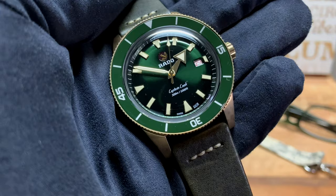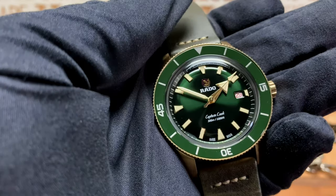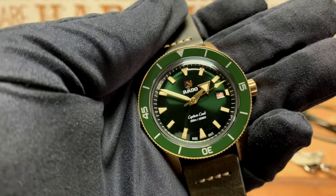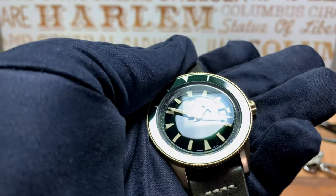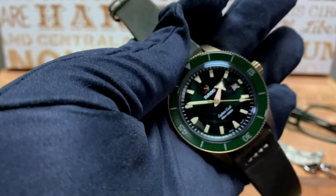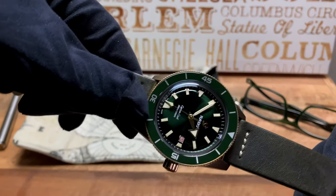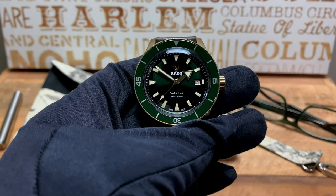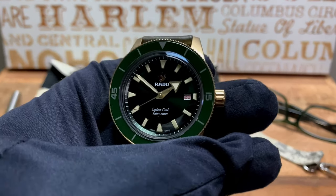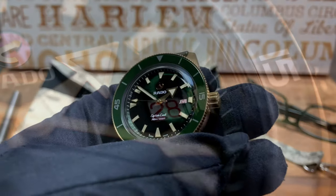On the dial you can see it says 'Swiss Made' at the bottom, 'Captain Cook 300 Meters / 1000 Feet,' and the Rado logo — which does spin. If I shake the watch, you'll actually see the logo moves a little bit. Also, pay close attention to the date wheel: it's a white background with red lettering.